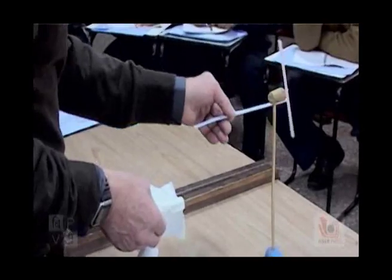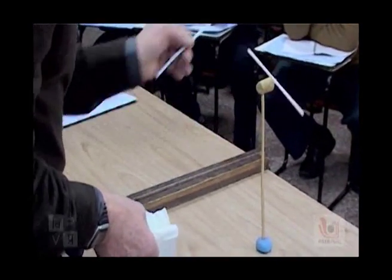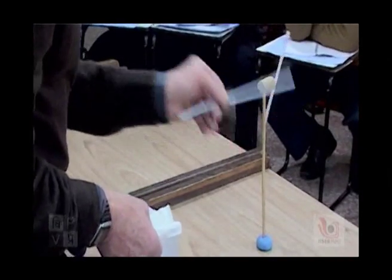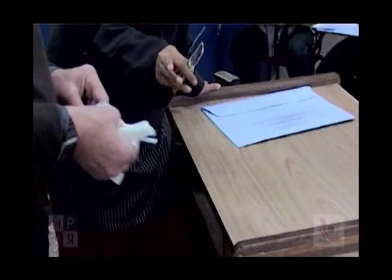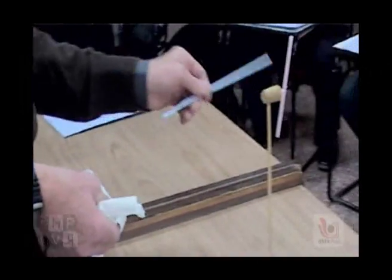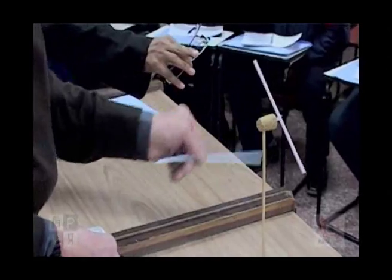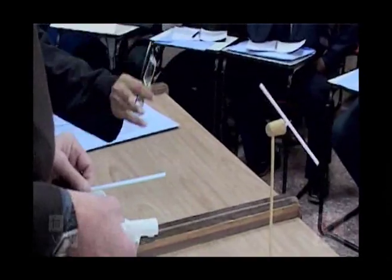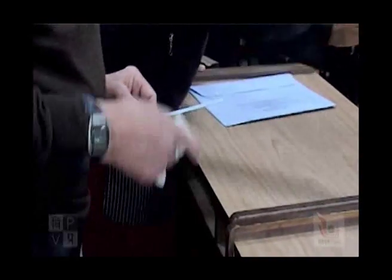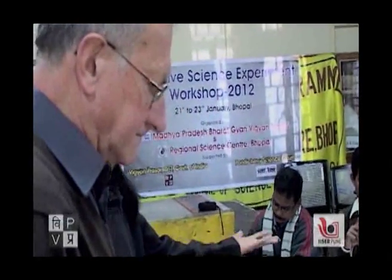So we are seeing repulsion — always repulsion. They are saying that this straw has also been removed from the paper, and this straw has also been removed from the paper, so there is a plus charge or minus charge. This is not clear, but this is showing that both of them have the same charge, because both of them show repulsion.